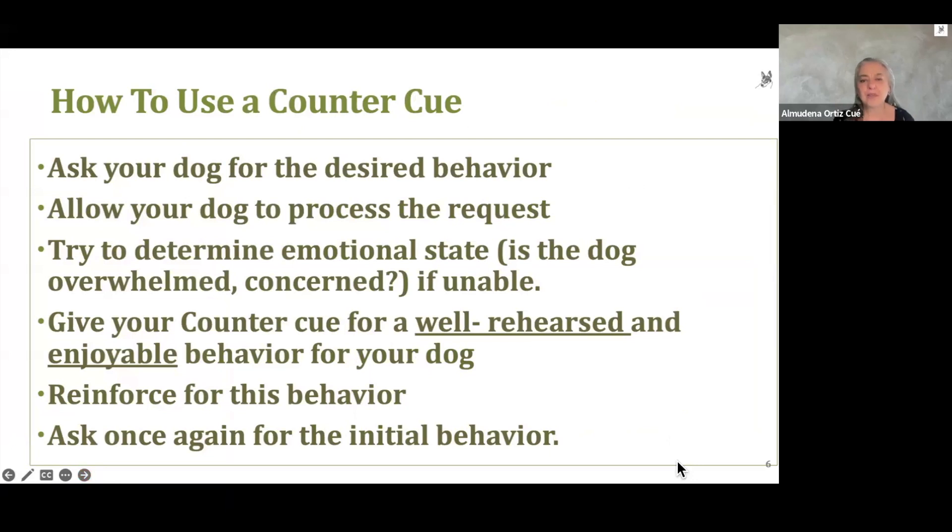So how to use the counter cue. You would ask your dog for the desired behavior — it could be something super simple like sit at the door, or something a lot more complex. Allow your dog a couple of seconds to process the request rather than repeating yourself over and over — nobody likes to be harassed that way. If your dog is unable to comply, try to determine the emotional state: is your dog overwhelmed, distracted, unable, or just doesn't feel like it? That last one is a reasonable thing for your dog to say.